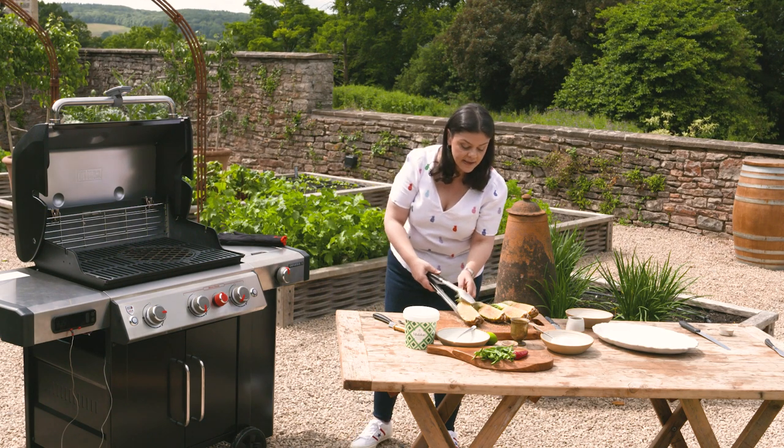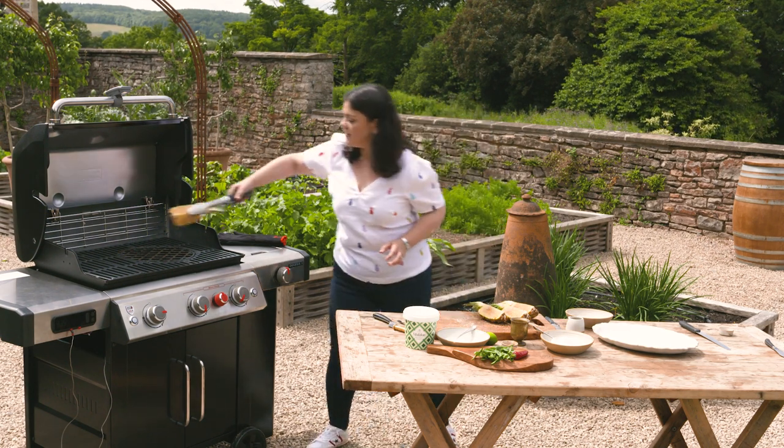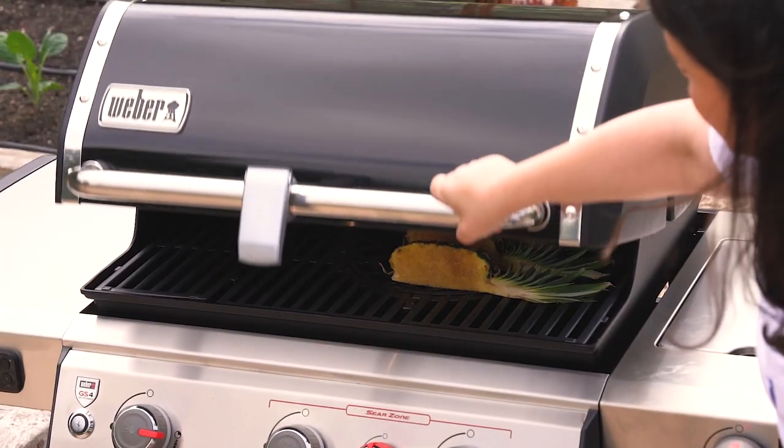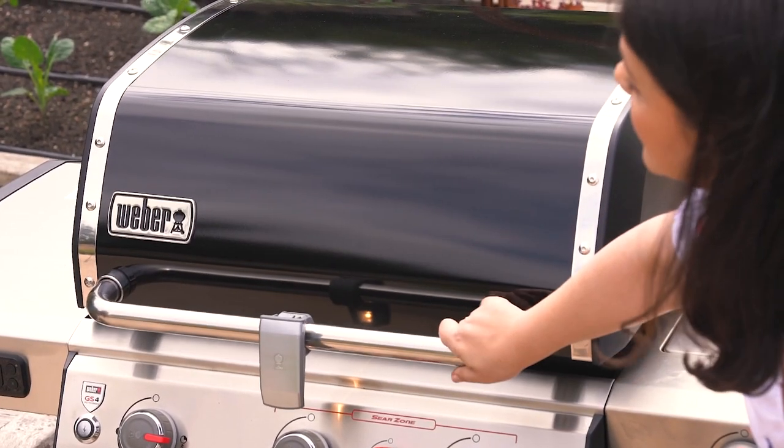Now I'm going to get the pineapple flesh side down straight onto the hot grate. Lid down. I'm going to leave it for about a minute and then I'm going to check it.